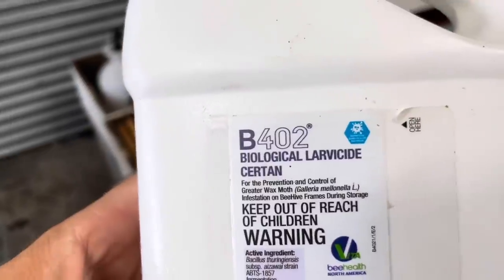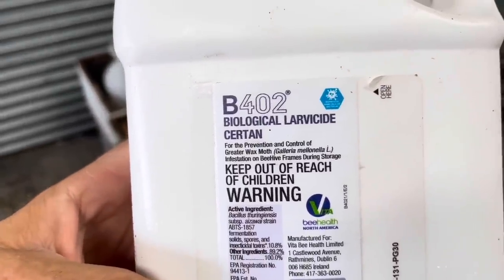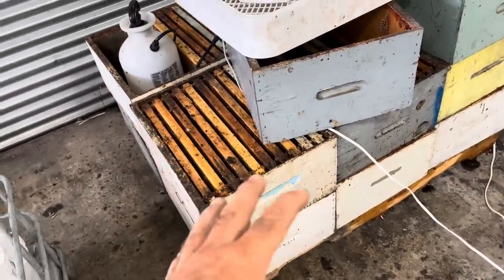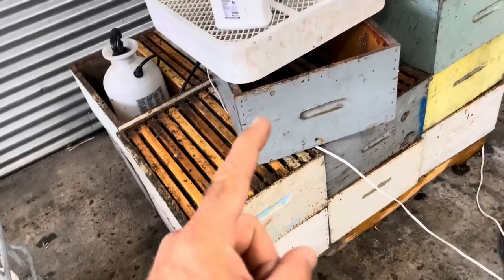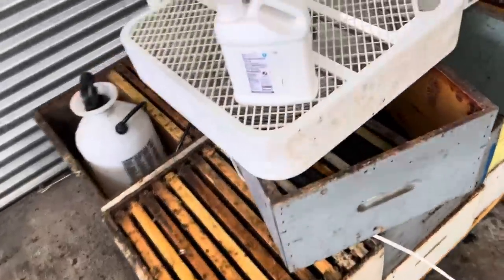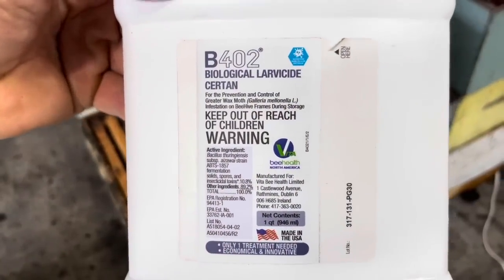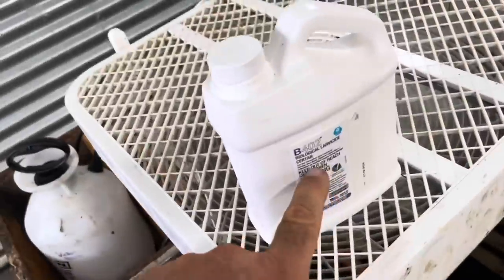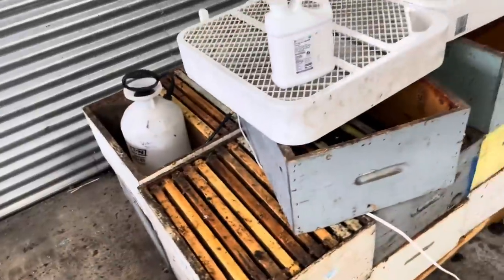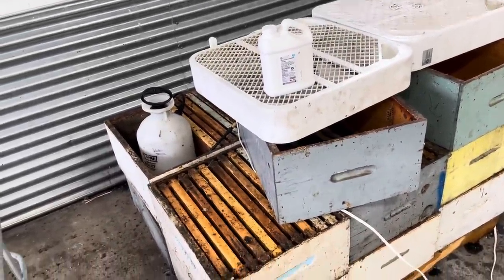I wanted to test out this product that just became available to us this year — it's a biological control. This comb I'm going to keep until next year because it's not damaged, it's still good, and I'll restock it next year. I could have put these on to my colonies and bought some more queens, but I wanted to see if this product works. We are in wax moth season right now, so I mixed this into a little garden sprayer as recommended by the directions, and went through and just sprayed the comb to inoculate it against wax moth. Right now I'm drying it.